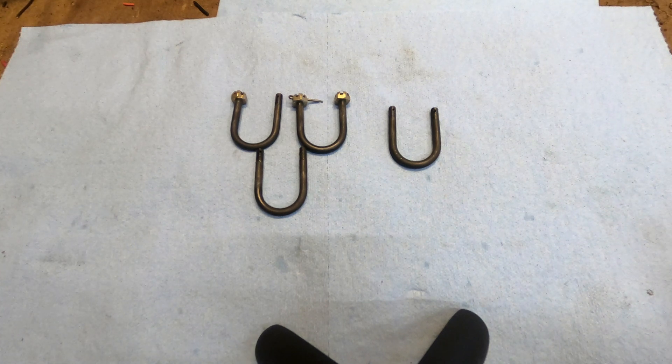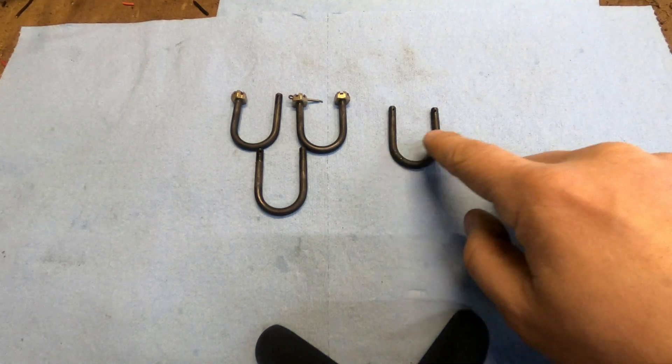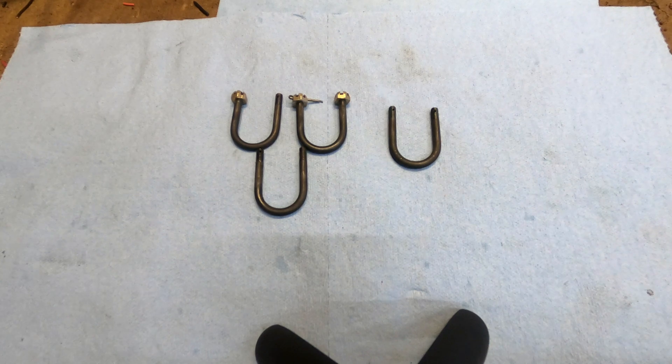I had somebody reach out to me about making some U-bolts that they couldn't find for a specific application. They're 3/16th diameter, 7/8ths inside diameter for clamping, 10-32 thread which is native to a 3/16th diameter, and cross drilled for a cotter pin or split pin at the end. They had drawings and gave them to me, and I said I'd take a shot at it.